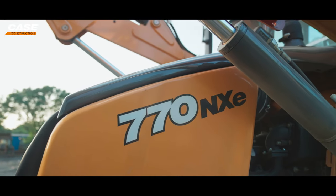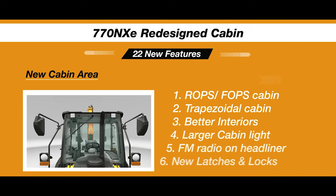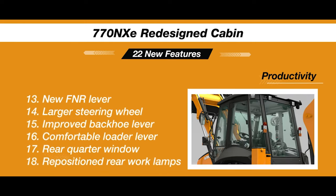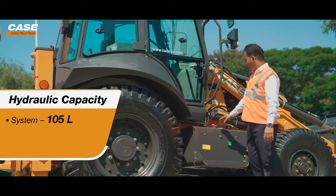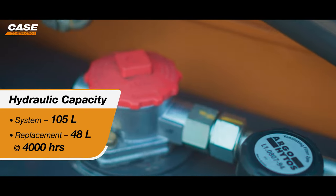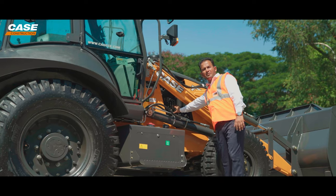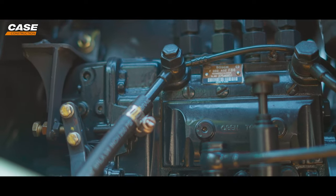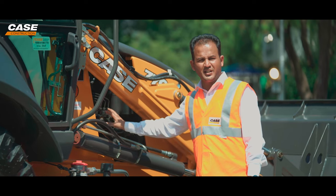The 770NXE comes with an FM radio as standard with two speakers. Coming onto the hydraulic tank, which is of 105 liters capacity — you replace only 48 liters of hydraulic oil at every 4000 hours, which saves close to 20,000 rupees annually. The engine is driven by an inline fuel injection pump — a proven technology that reduces maintenance time and maintenance cost, and in terms of replacement cost it is one of the best in the category.